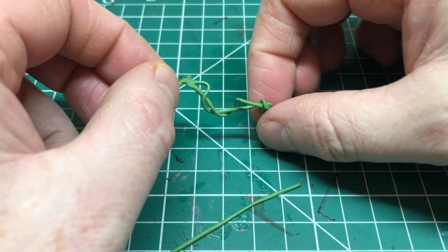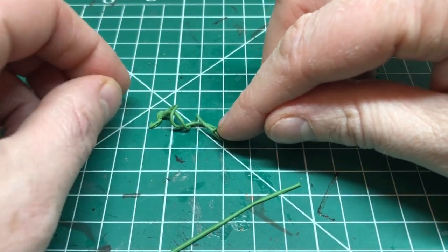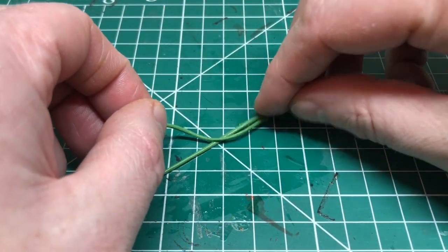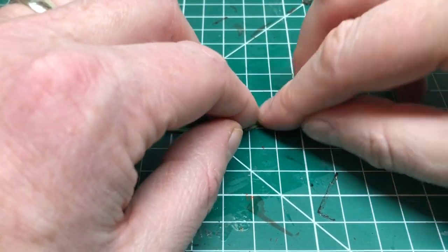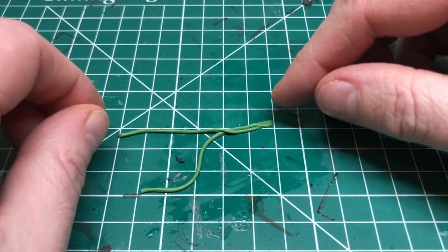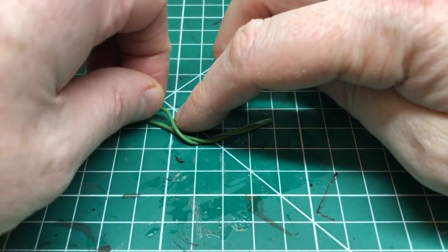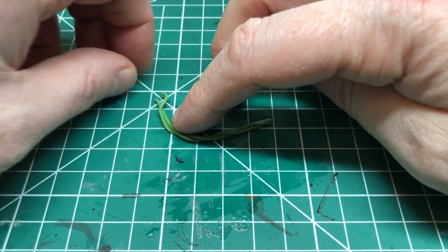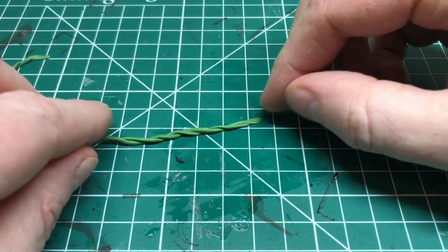You're getting a sort of rough, random twirl pattern there — I'll just leave that to dry. For some of the weaves I'm using two strands, and I'll also do some with three strands. I'm just using up all the green stuff that I've got, not sure at this point whether I'm going to use every single bit that I'm weaving and making.